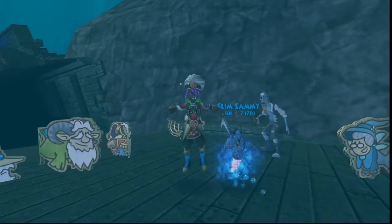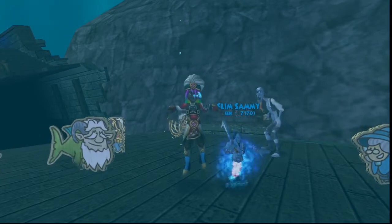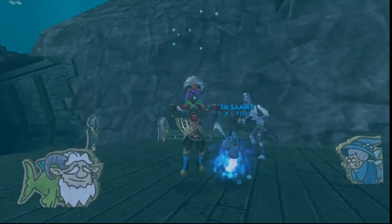Welcome back everyone, I'm Genevieve Moongarden. In this episode we're gonna be checking out the Swift Griffin. This mount is only from the epic bundle, which is a retired bundle, so let's check it out.